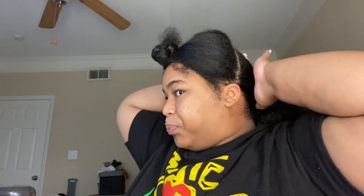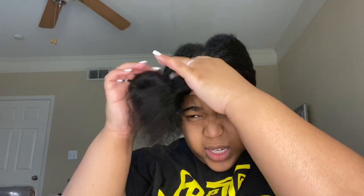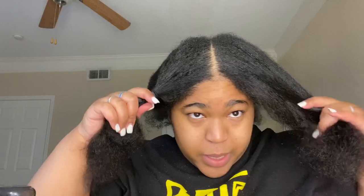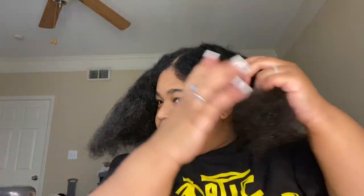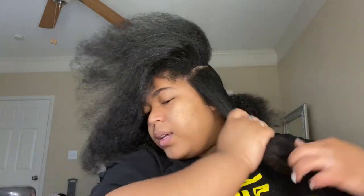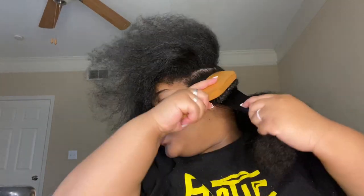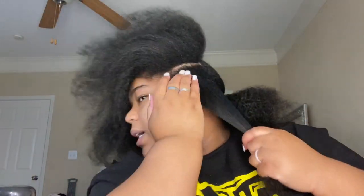Alright, so we got the back part ready to go. Now we gotta worry about the front. We're gonna have to do this part by part, section by section, because my head is way too big to be playing games. Let me see if I can part this — I know my head is thick, I'm not even gonna front. Okay, I'm going back in with some eco styling gel and then I'm gonna try to brush this down and get some slickness in there.